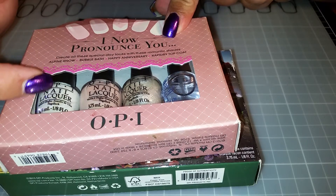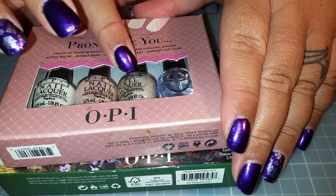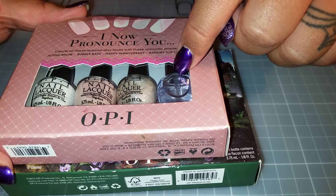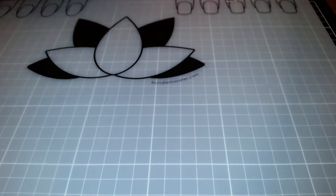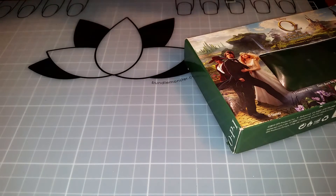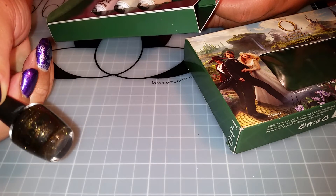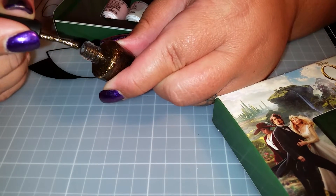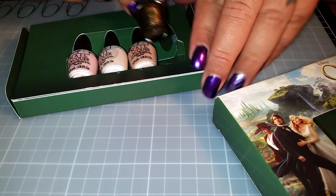He got me 'Oz the Great and Powerful' and 'I Now Pronounce You' because I really want to try Alpine Snow - that's supposed to be a really good white - and I wanted to try the Happy Anniversary color. I also want to see what their Rapid Dry Top Coat is like to see if it's anything like Seche Vite. I'm just going to quickly take this color out because I've never actually had a look at it. That's quite a pretty color - it's like a goldy greeny color. I do love the cute little bottles.